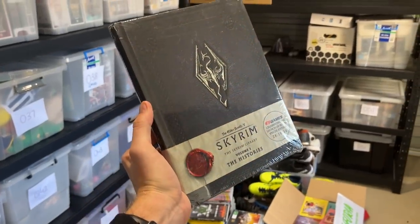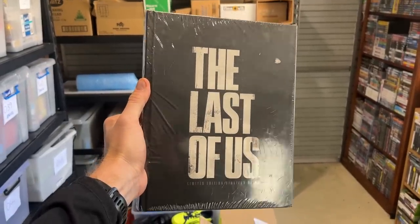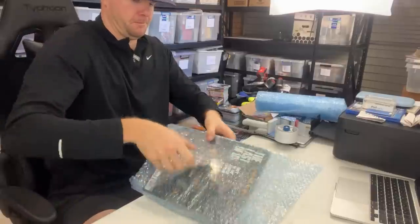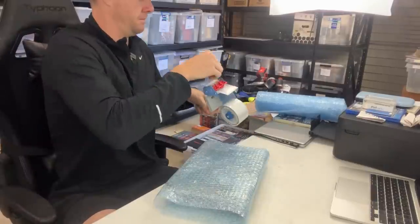This first one wasn't an eBay sale — it was actually an Instagram viewer sale. Some video game strategy guides: the Elder Scrolls and The Last of Us, both brand new and sealed. There's about $150 worth of value in these two books, and a lady named Jacinta wanted them for her husband's birthday, so we cut a deal at $100. I only paid $7 each in the thrift store, so I've made about $70 profit. I'm going to put them into a medium satchel with a bunch of bubble wrap to really protect them.